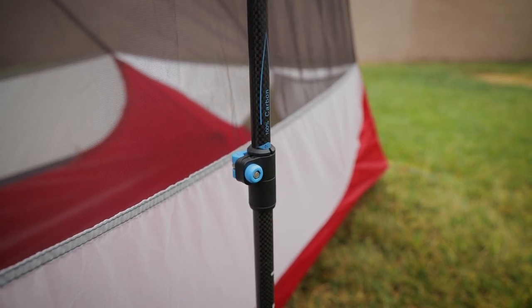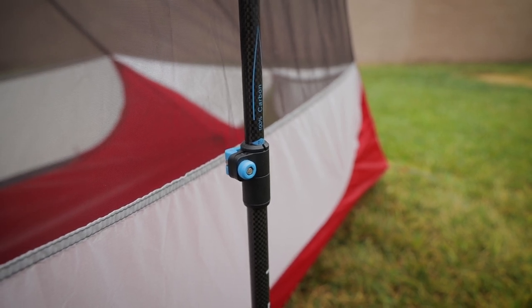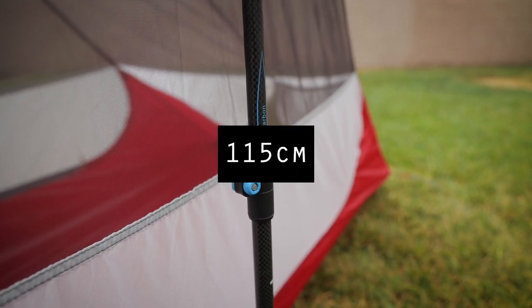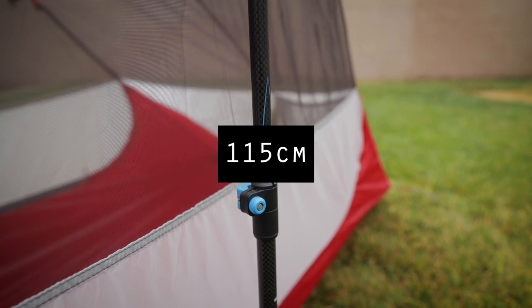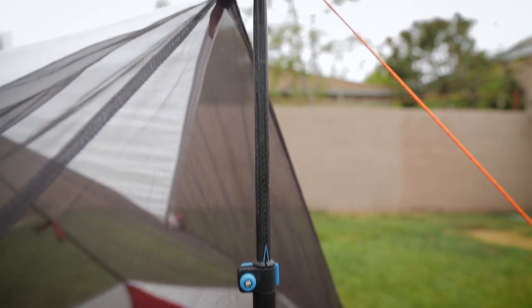Z-Packs, at least the version that I have — 110 is actually more like 105 on regular trekking poles. But I set it to 110 and then I just adjusted the next part as needed.